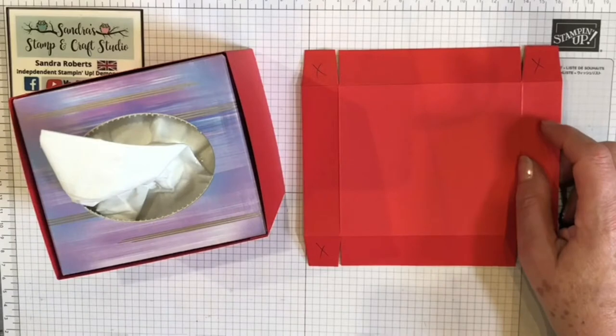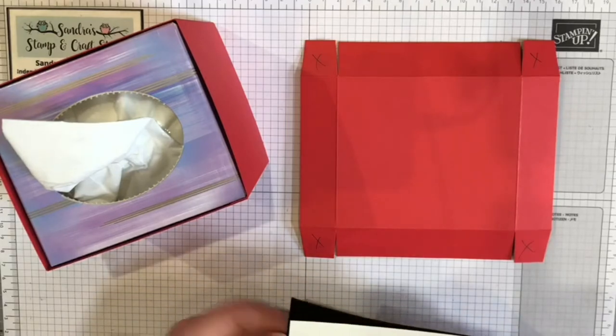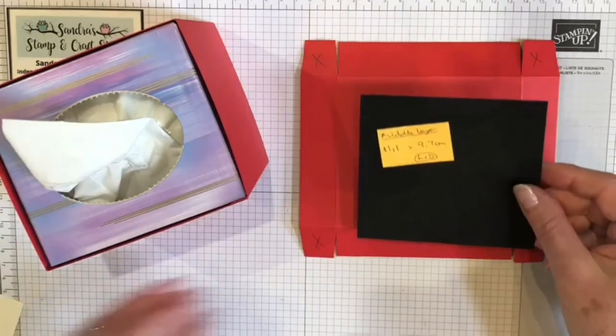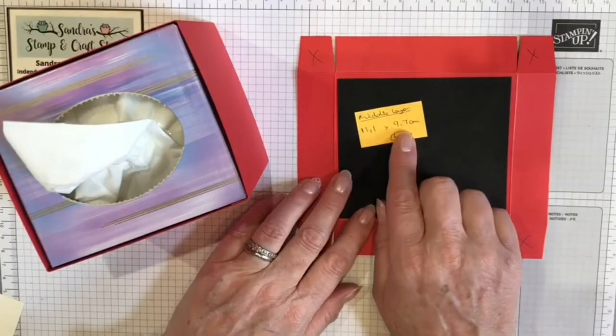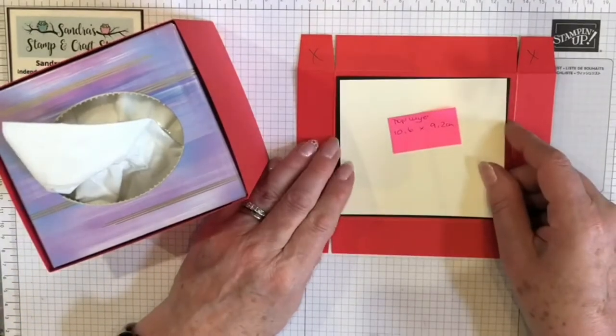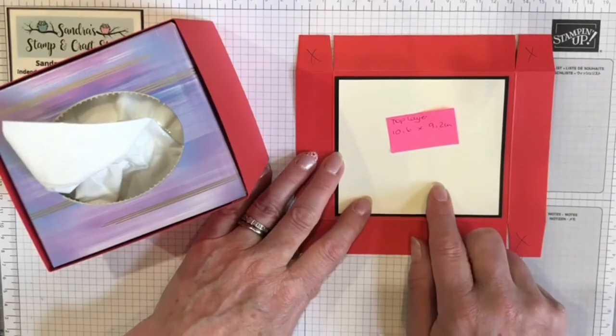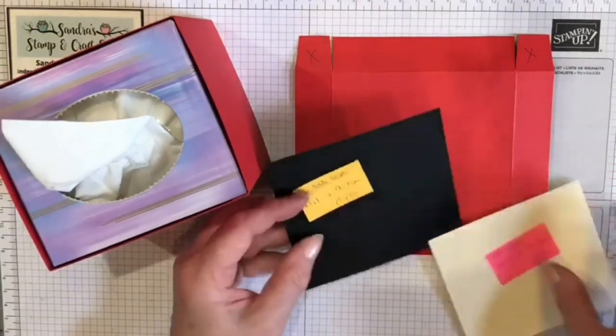With the tissue box here, we need to cut the opening in the center. All of my layers are half a centimeter — that's five millimeters — shorter than the size used previously. In inches you'd come down a quarter of an inch, or a sixteenth of an inch depending on the depth you require. My middle layer has been cut at 11.1 by 7 centimeters, and the top layer at 10.6 by 9.2 centimeters — this could also be a piece of designer series paper. These two pieces can now be layered together.